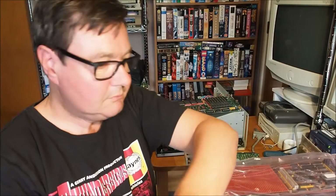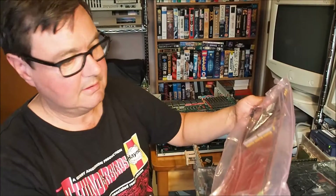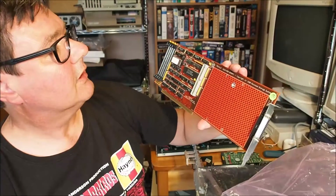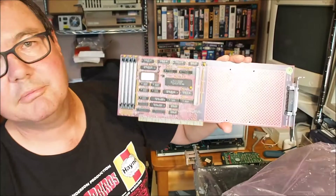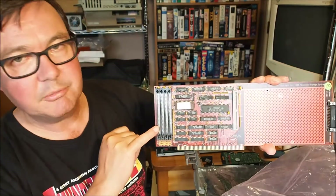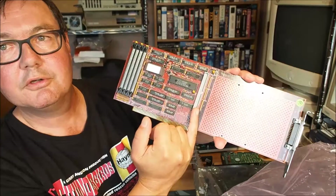I'm not sure what the state of these cards are — they're not tested. I've also got a Nexus SCSI Plus 8 megabyte memory card. I guess you can plug your 30-pin SIMMs in down here, and there's a drive controller slot there.